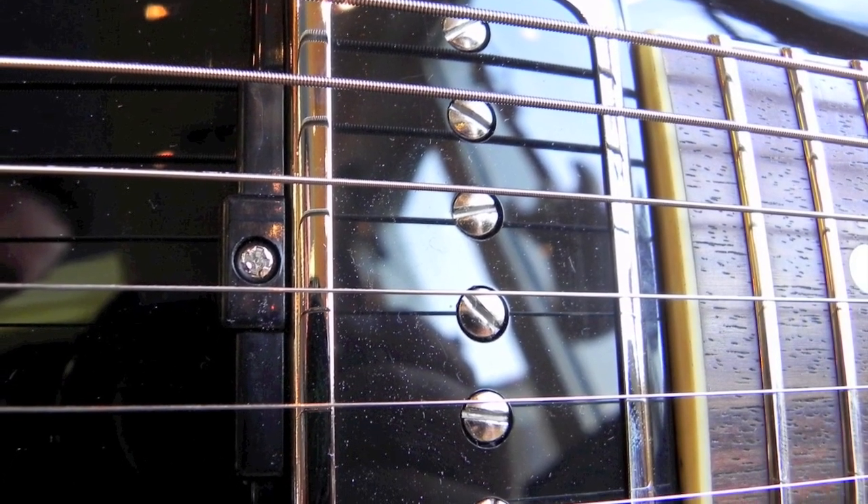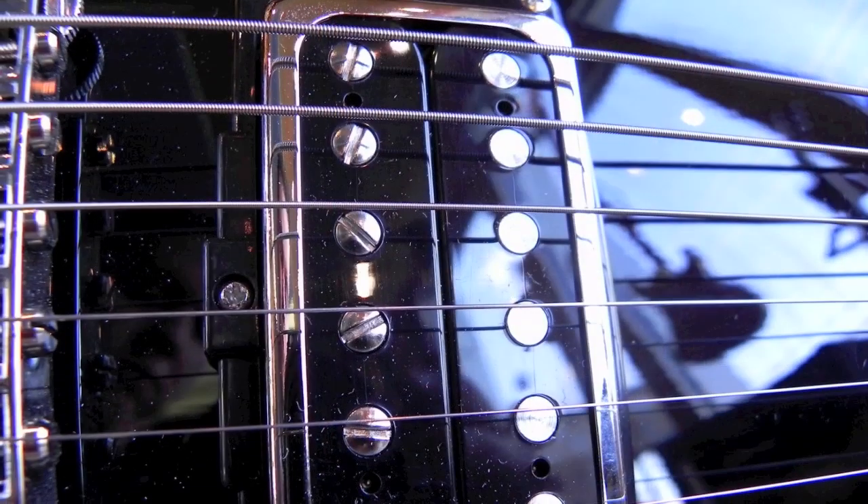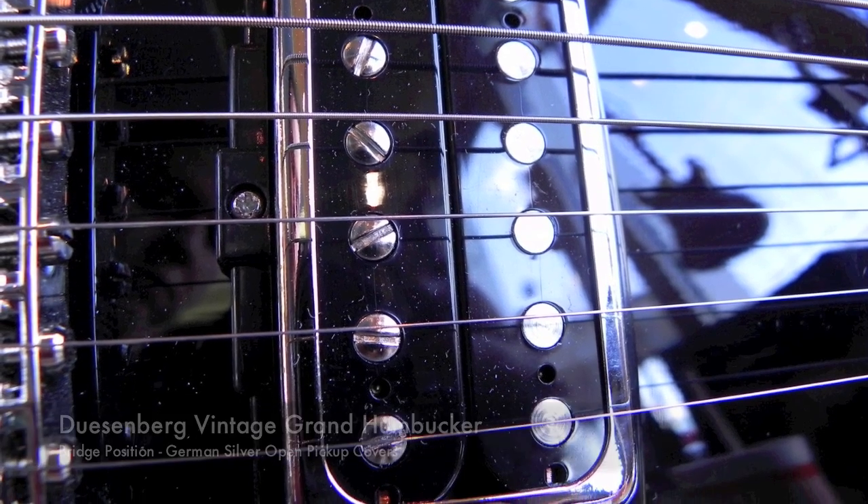The pickups are the popular combination of Duesenberg's Domino P90 single coil in the neck position, and their Grand Vintage humbucker in the bridge position. Both feature German silver open pickup covers.